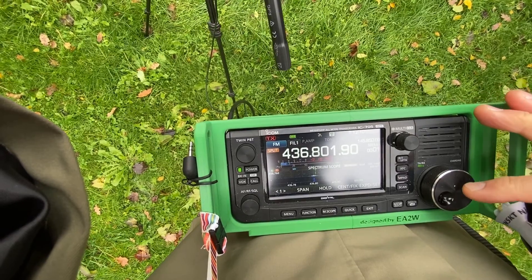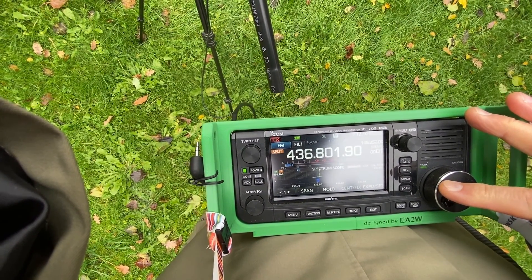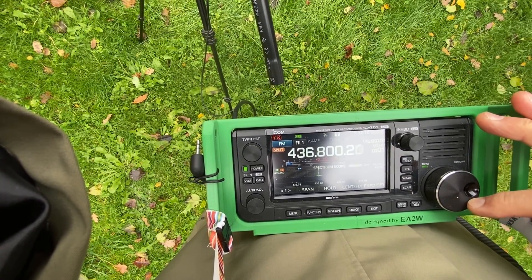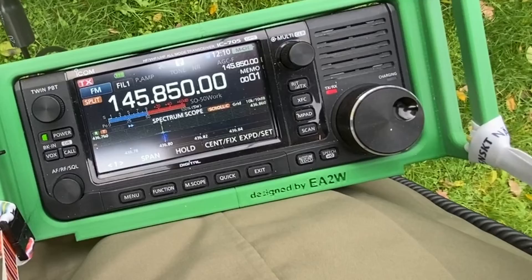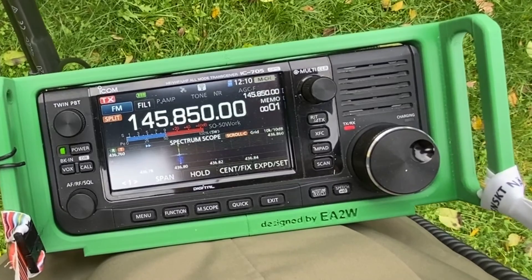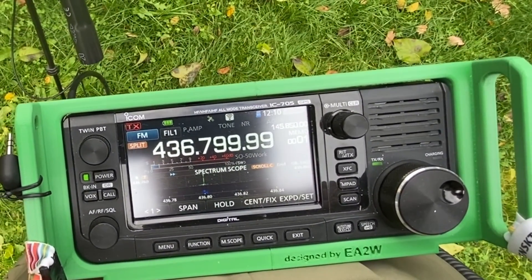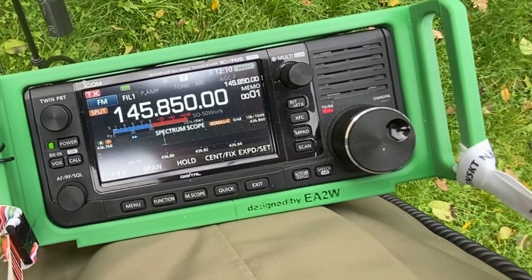Fox 4-5 Delta Romeo Delta, 5-9 Kilo Oscar 2-4, QSL. Fox 4-5 Delta Romeo Delta, 5-9 Kilo Oscar 2-4, QSL. Roger, roger, 73.